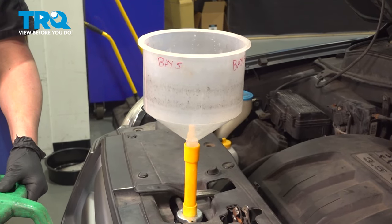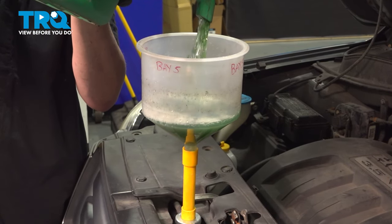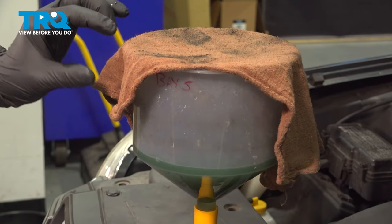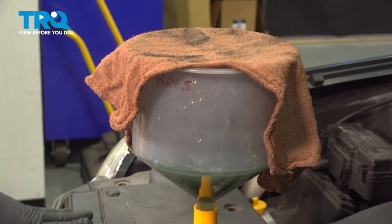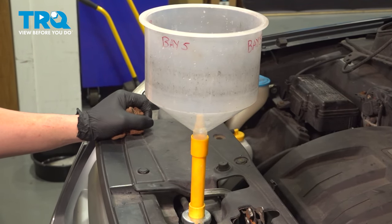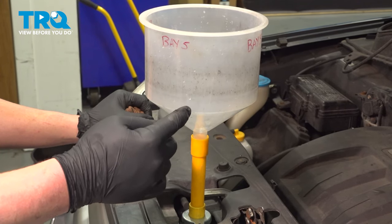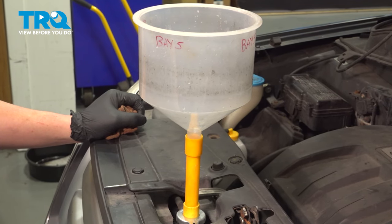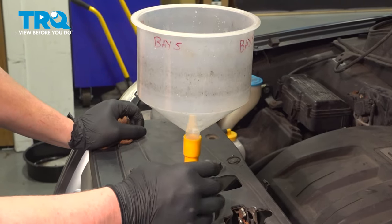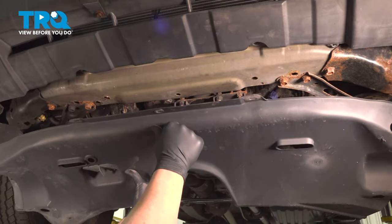On the radiator, install a coolant funnel and fill the radiator with coolant. Let it bubble and drink the rest of the coolant. Once the radiator is full, go inside the car and start it — this will begin the bleeding procedure for the coolant. Run the car until you see no more bubbles and the coolant level stabilizes. When the coolant is fully bled, you'll have heat with no cold pockets. At that point, remove the coolant funnel and install the radiator cap.